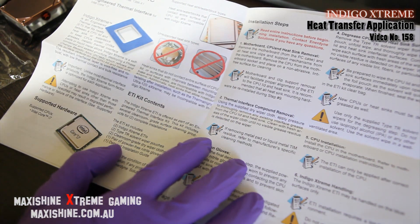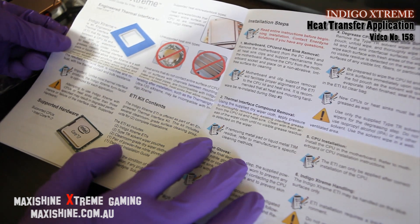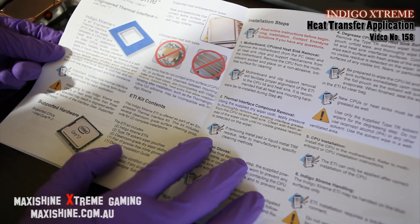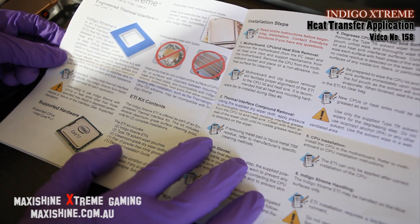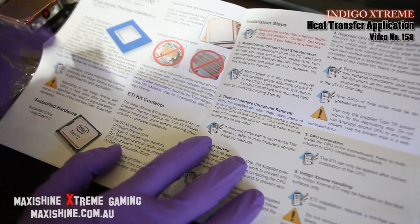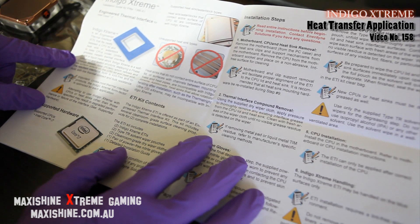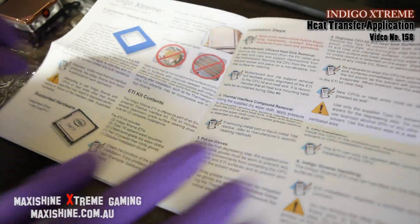Indigo Xtreme is a thermal interface that fits neatly between the CPU lid and the heat sink or water block to keep CPUs cooler. Unlike greases, metallic thermal interface pads, or liquid metal alloys, it is a self-contained and sealed structure deploying a phase change metallic alloy which reflows and fills the surface defects on the CPU lid and heat sink. The resultant interfacial layer is void-free and robust, with low thermal contact and bulk resistance. Really, really cool stuff.